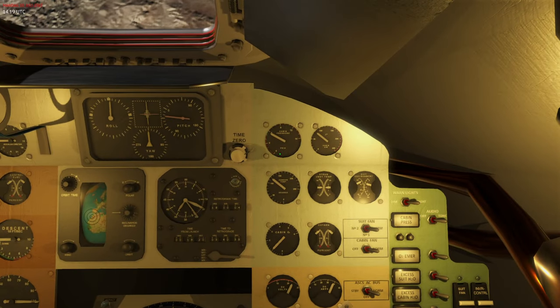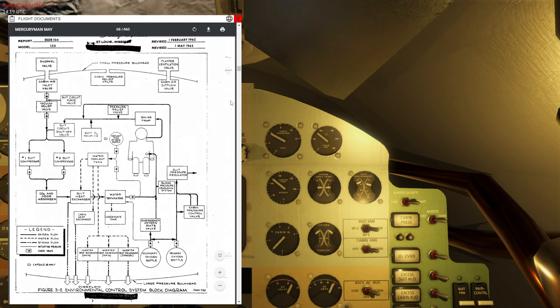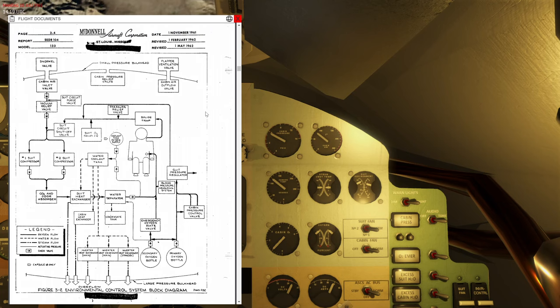Opening the flight documents — the Mercury manual — you can see a diagram that covers the big overview of the ECS. Starting at the primary and secondary oxygen bottles, air goes out from these bottles into a circuit. One path leads to the emergency oxygen rate valve, which is only open in O2 emergency mode, and the oxygen then goes directly into the suit circuit line.